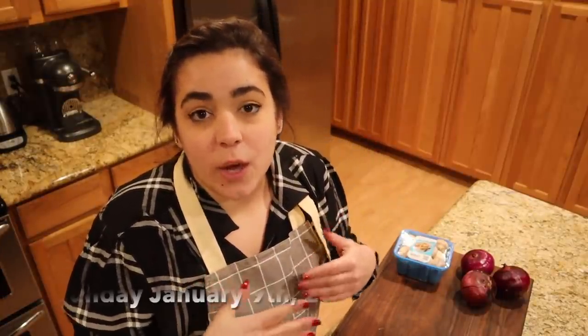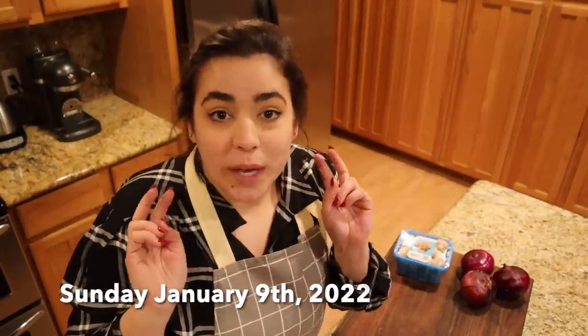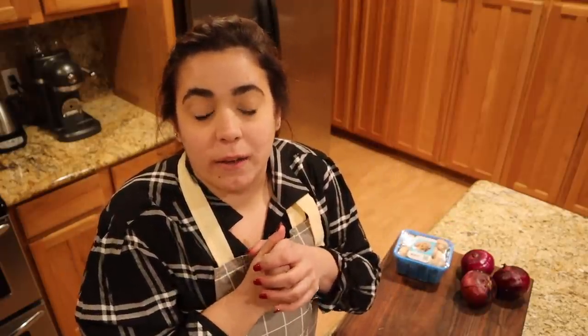Hey friends, welcome back to Acre Homestead. If you're new, my name is Becky, and this week we're doing what we eat in a week - week two of the three rivers pantry challenge. The rules I'm following: I'm not going to the grocery store at all for the month of January, and in February I'm giving myself a forty dollar budget for fresh fruits and vegetables if we need it.